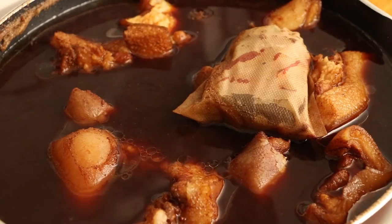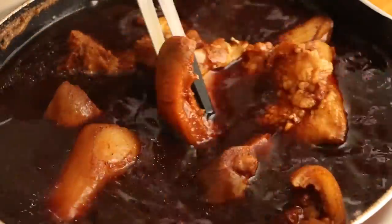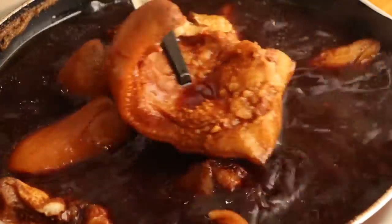Then we have the delicious pig's head. If you like the original taste, you can eat it with some of your favorite sauce.